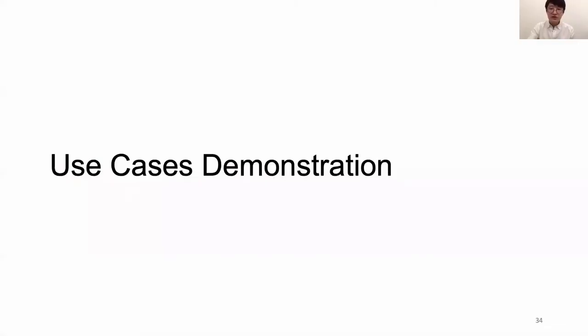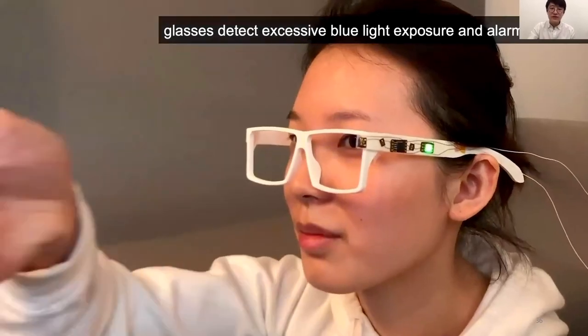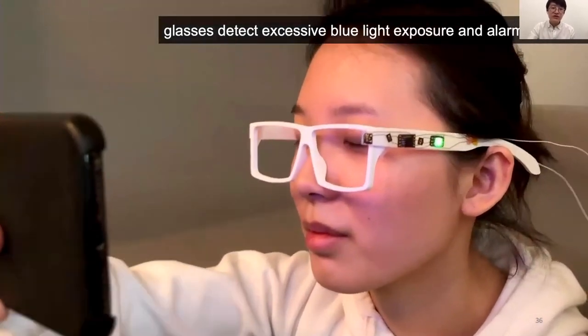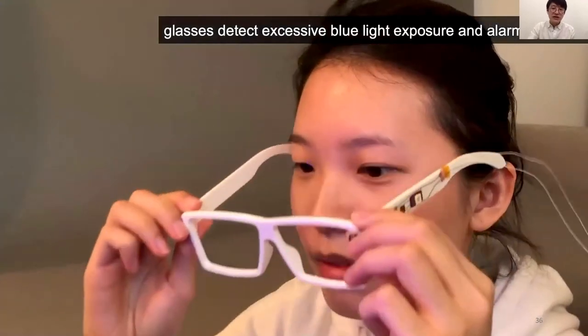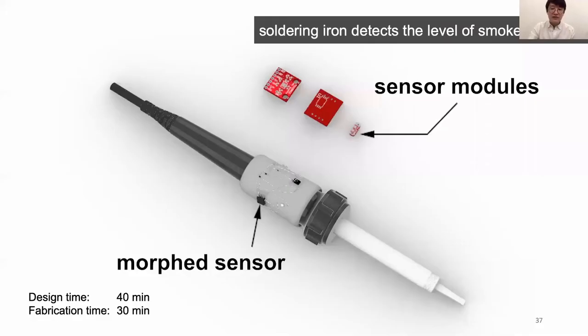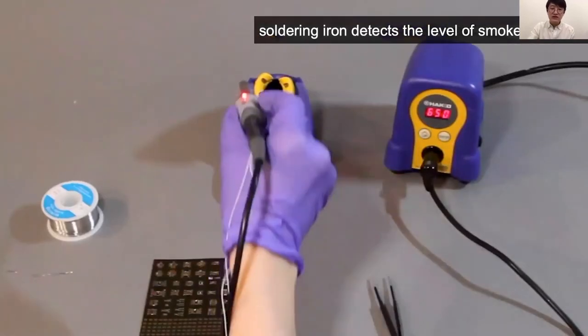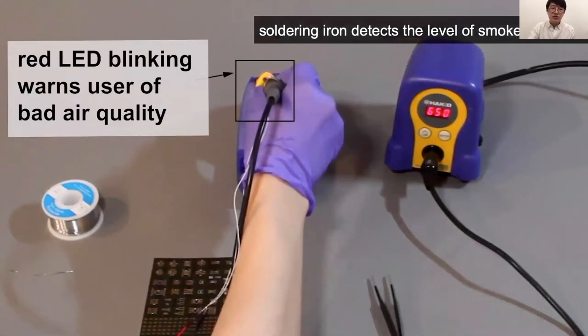Let me show some use cases built using Morph Sensor. First is a pair of glasses that detects excessive blue light exposure for the user. Once blue light is detected, the LEDs turn red, prompting users to switch to sunglasses to protect their eyes. We also demonstrated the interactive soldering iron from the system walkthrough, which detects the level of smoke in the air via an air quality sensor, and the LED blinks to warn users of bad air quality, indicating they should take a break.